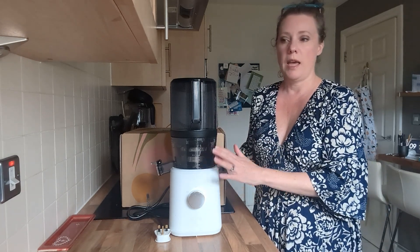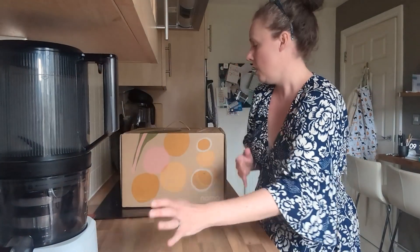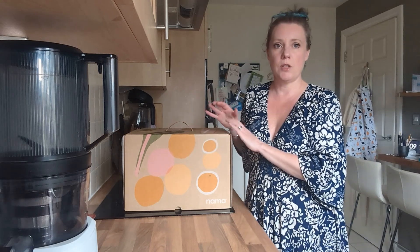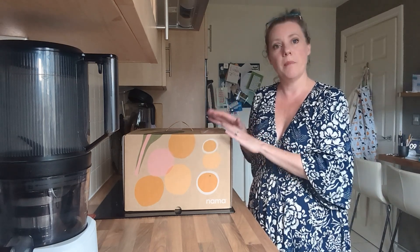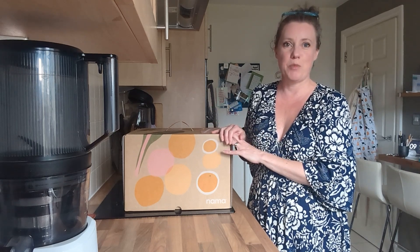I absolutely love this one, and they've just sent me a new model which has just arrived. So I'm going to be testing and trying this one. I don't know what the upgrades are or what the differences are. I'm going to unpack it, use it, and share my thoughts on the latest model.